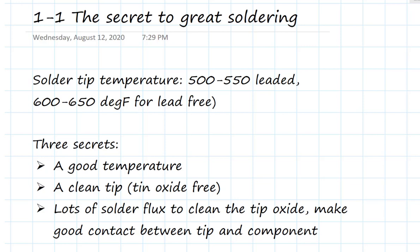Everything about a good solder joint is based on three important principles. The first is a good temperature for the soldering iron. A clean tip — and by clean I mean tin oxide free. Tin oxide is the number one limitation to the quality of a good solder joint. To get a better solder joint, you want to remove the tin oxide from the soldering iron and from all the surfaces.